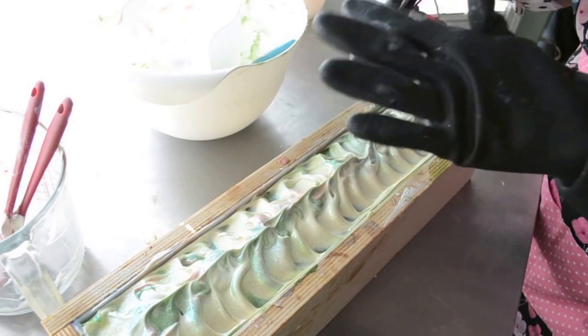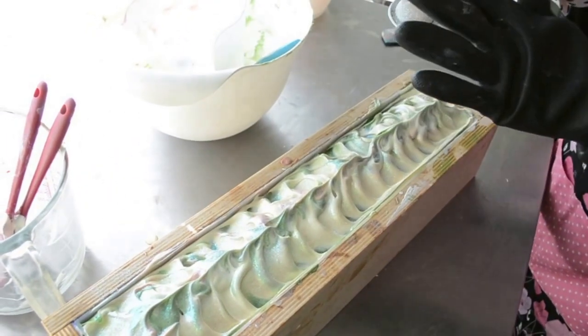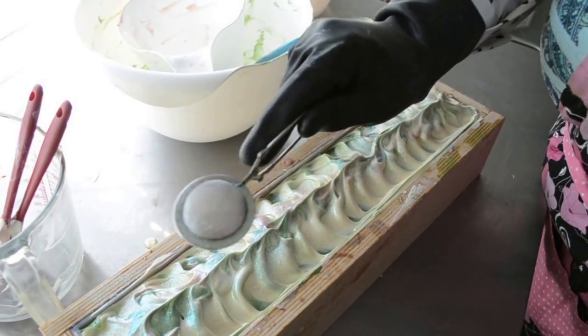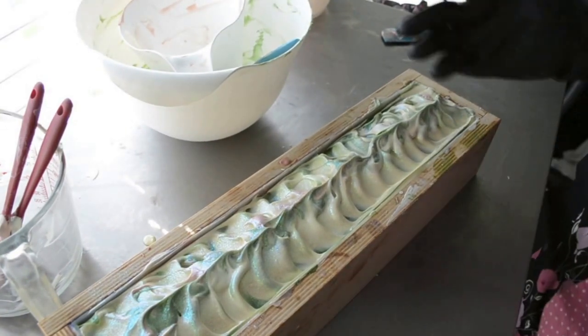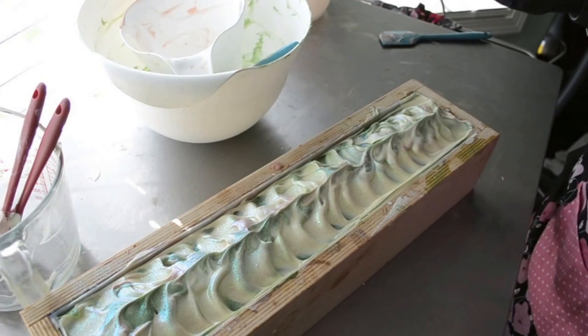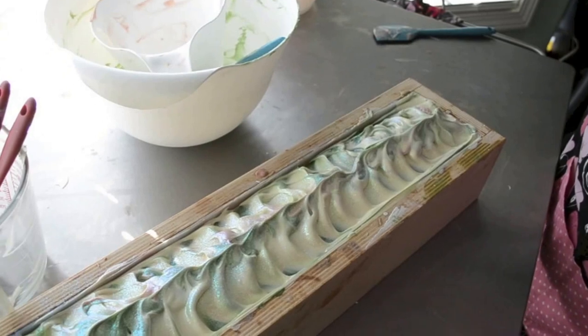So this is a Christmas soap. The scent is kind of a fruity Christmas scent. I don't have a name for it yet — hopefully I will when I do the cutting video. This will be cured on October 31st — happy Halloween! And will be available for purchase on my website at StargazerSoaps.com. Thanks for watching. Bye.